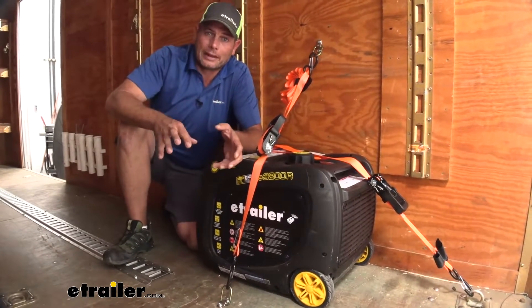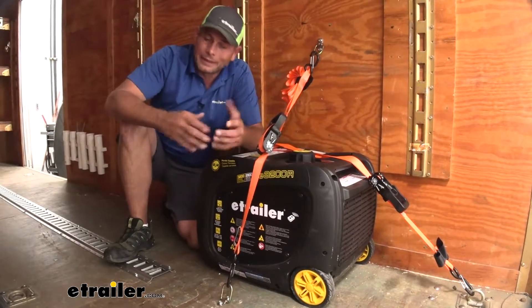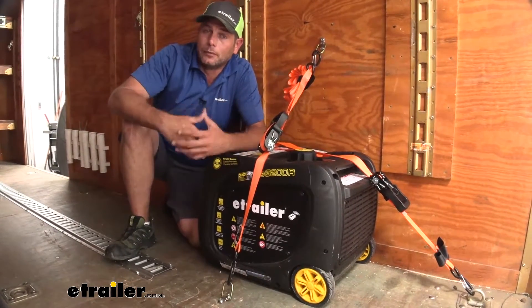As my go-to tie-down point for anything I might be putting in the trailer, I'd definitely be looking for something a little bit heavier.